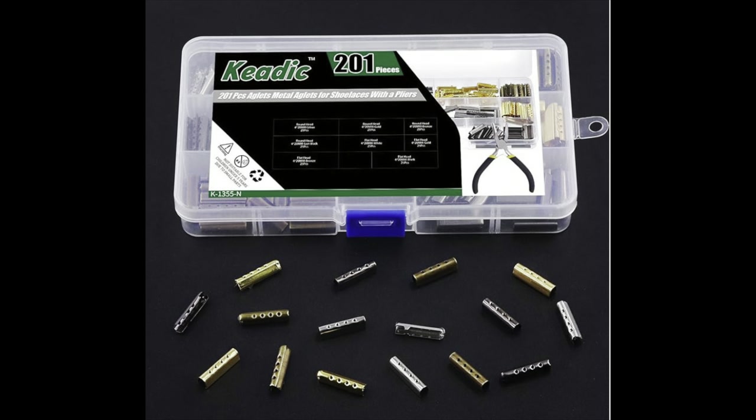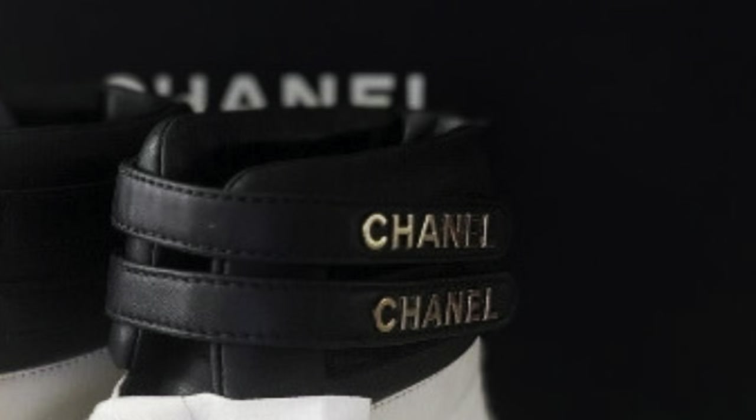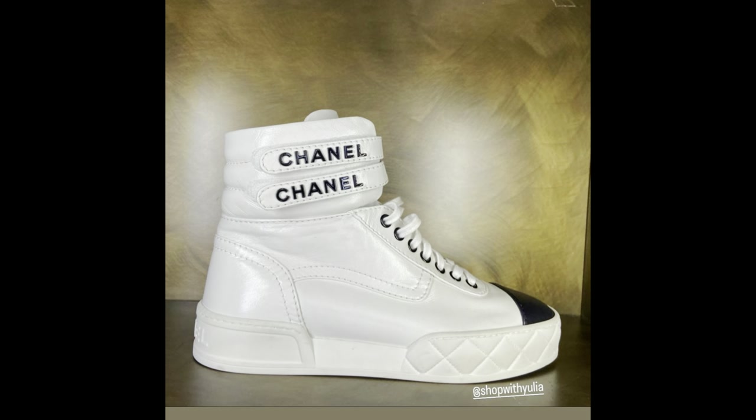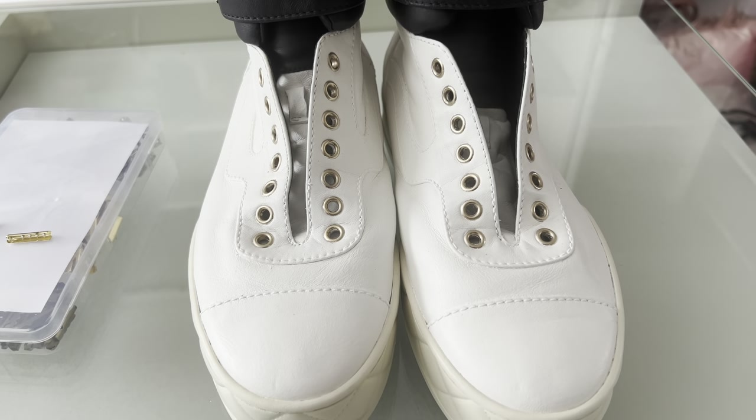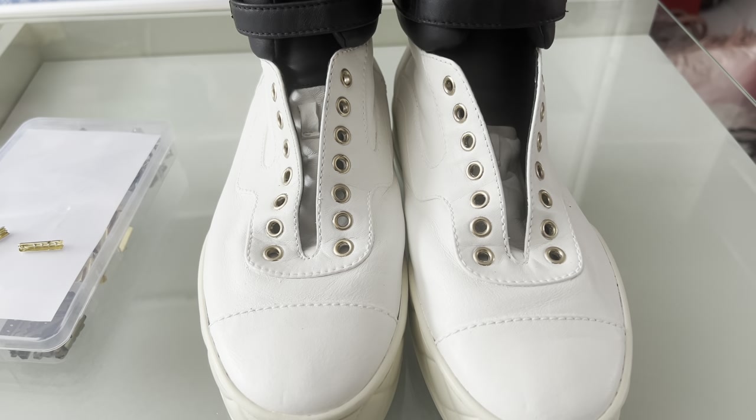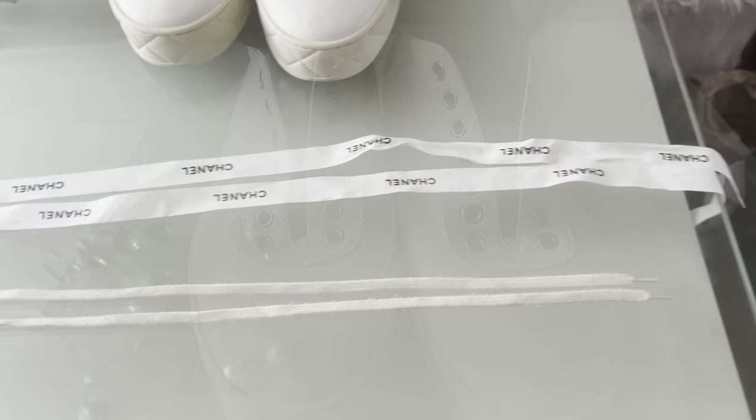I am using the gold tone metal because it matches very well with the gold letters on my shoes. I do have the older trainers — I know they have a lot of new ones out with the black gunmetal-looking metal — but mine is more of the gold tone. So first, you want to get started by removing the old laces from the shoes.